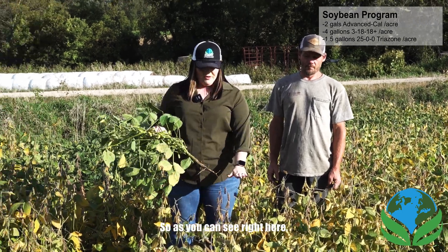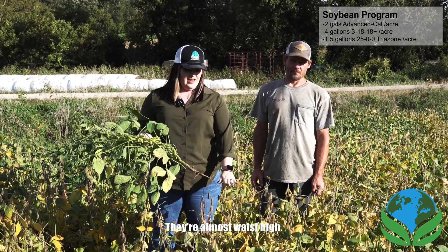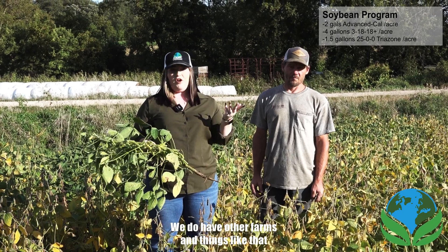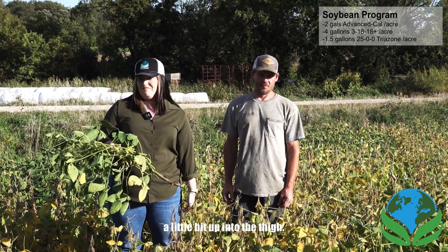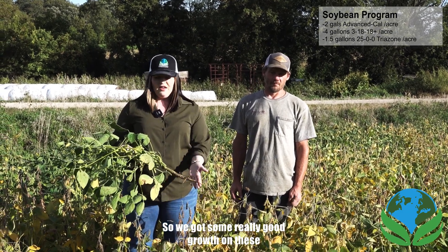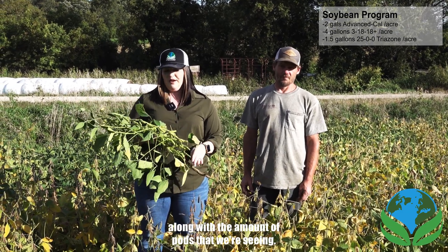As you can see right here, we've got a really good height on these beans. They're almost waist high. We do have other farms in the area where they're a lot lower — about knee height, a little bit up into the thigh. So we've got some really good growth on these, along with the amount of pods that we're seeing.